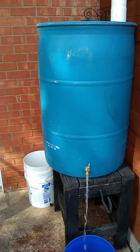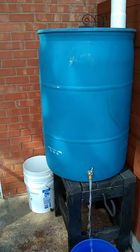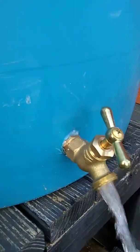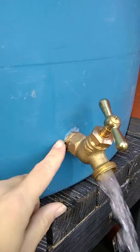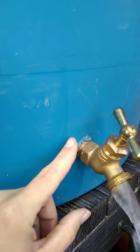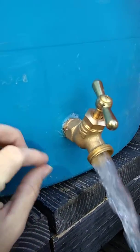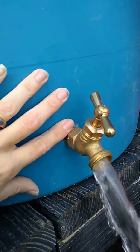We just threw this together with the materials we had ready and available. As you can see here, we drilled a hole into the side of our barrel, then screwed the metal into the side of it so it would bite into it and create its own threads. Then we siliconed around the outside of it to keep it from leaking.